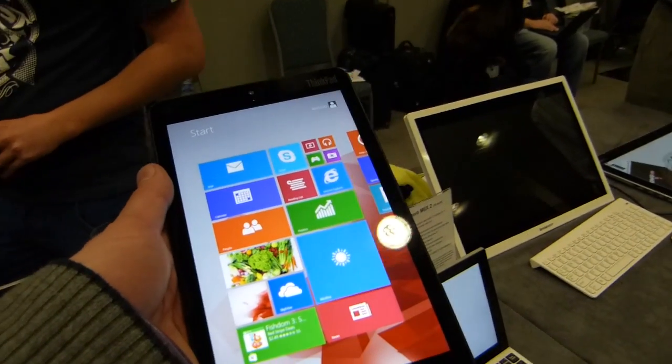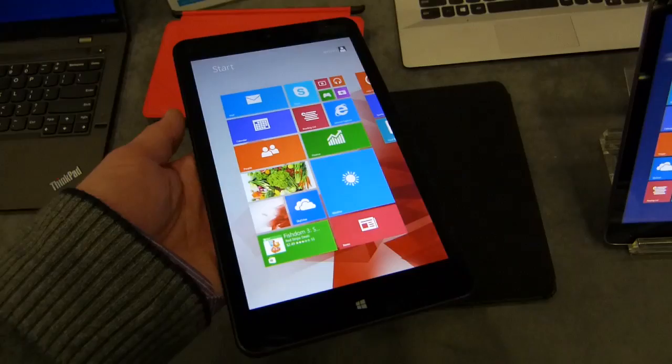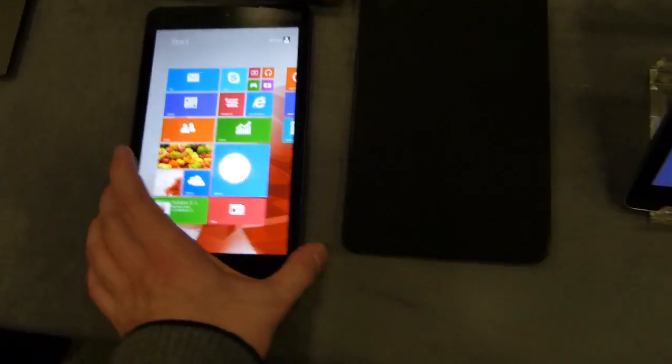It's Chippy here, we're at Pepcom Mobile World Congress 2014. I'm looking at the Lenovo ThinkPad 8 — now a lot of you have been asking about this.